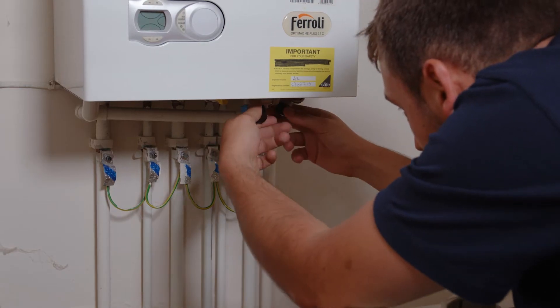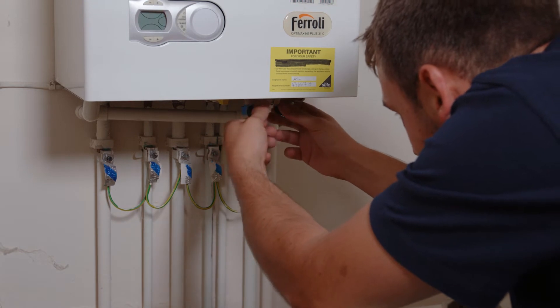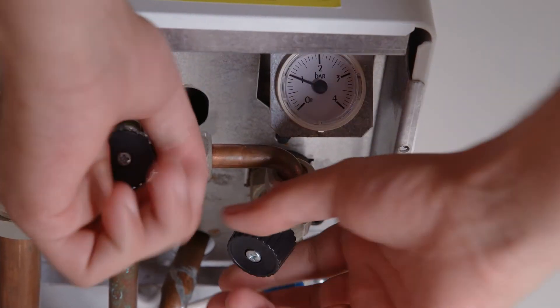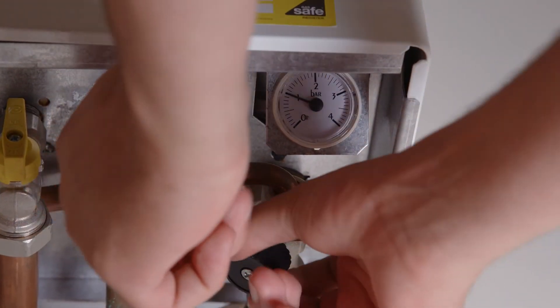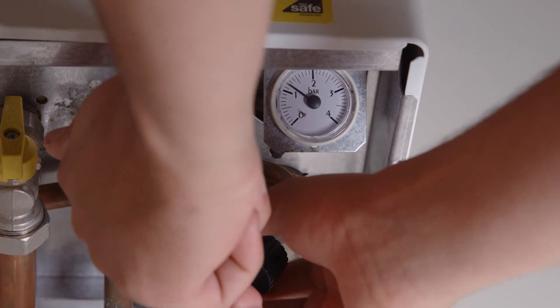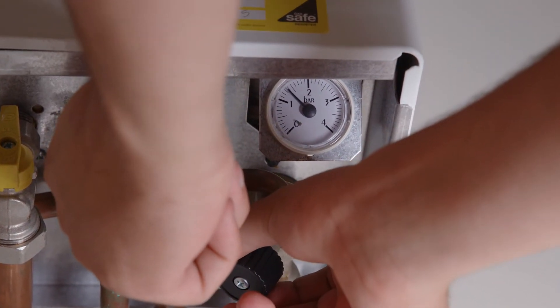Once you hear the water coming through the filling loop, keep an eye on the pressure gauge. Once the pressure is at 1.5 bars, shut the filling loop by turning the two valve levers clockwise. You may need to turn the boiler off and back on to reset it.